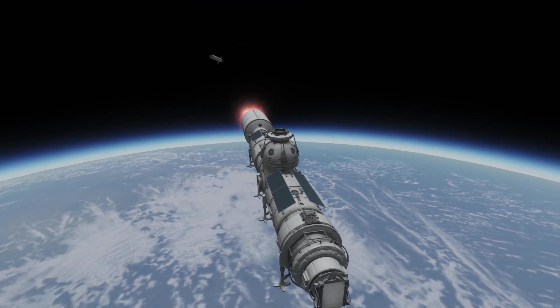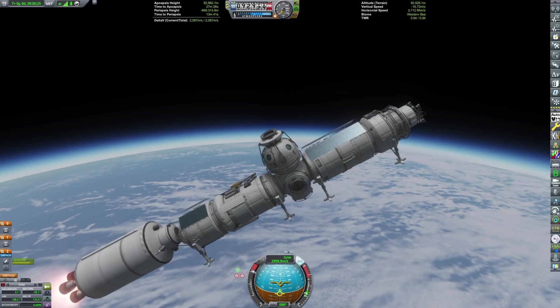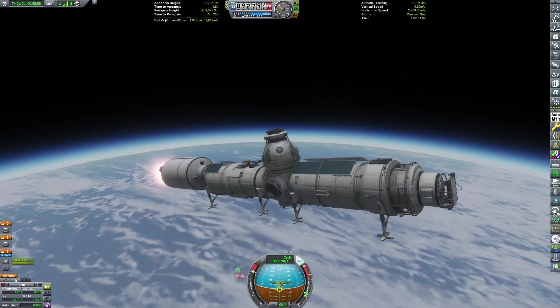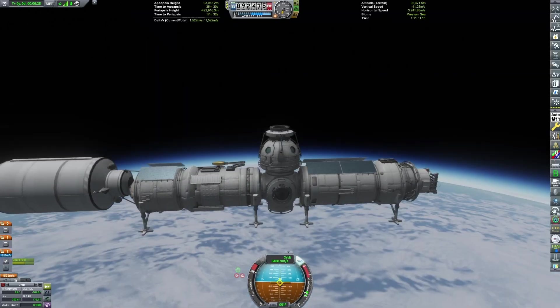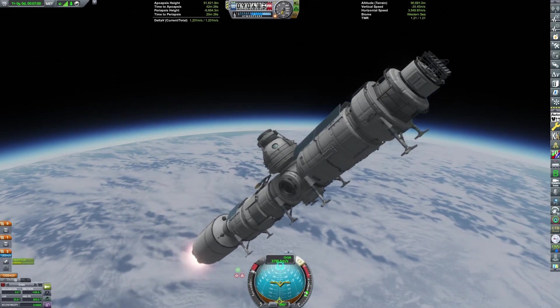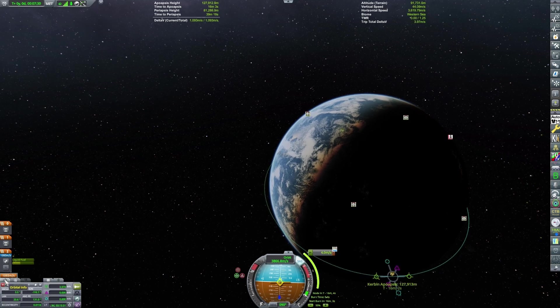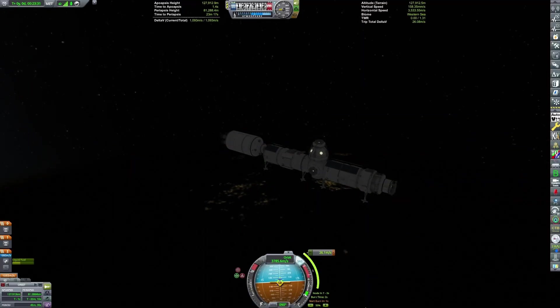You can see the core module — it's made out of a bunch of stock-like space station parts, Redux parts, 1.875 meters in diameter, with various habitation and service modules. This thing is pretty self-sufficient with its solar panels and antenna on it. A few other modules will add more advanced life support systems and actual scientific capabilities.